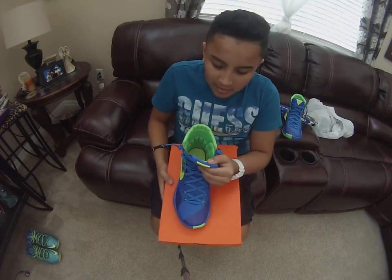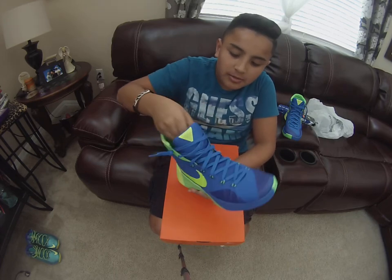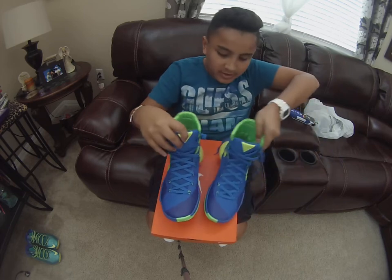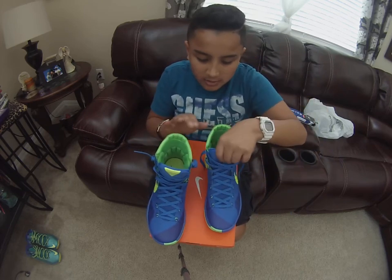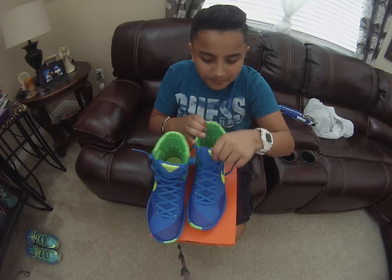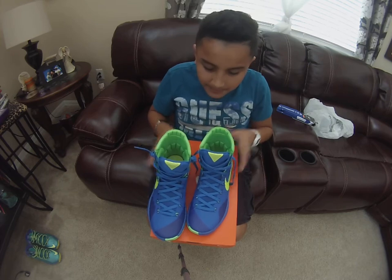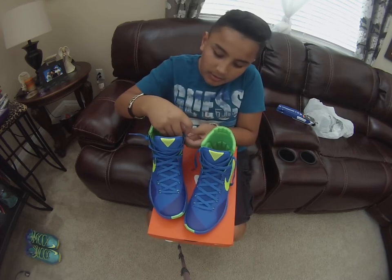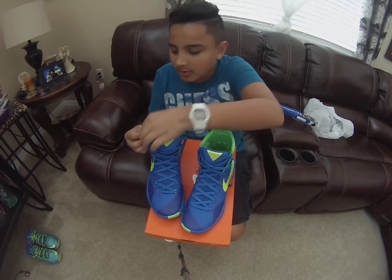For basketball shoes, you don't want them too bulky. Like, this compared to this — this is loose and this is sort of choked. This goes back.